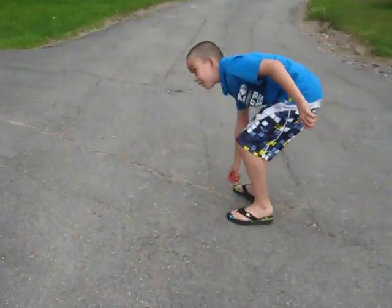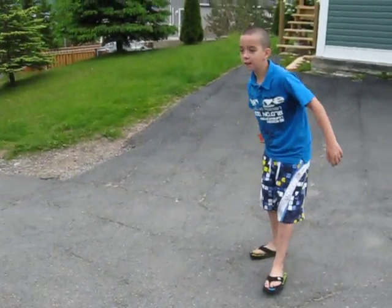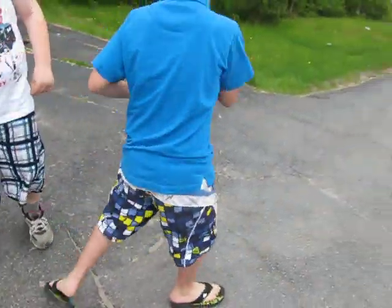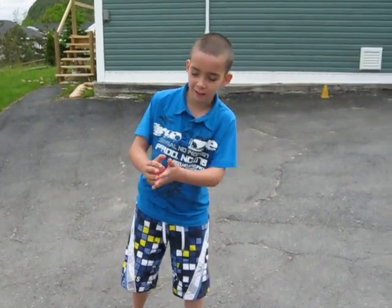It doesn't even burst. Jared, go back a little bit farther, with a little more force. I missed him, but it never burst on impact. It didn't even burst. It didn't even have a little tear. This isn't modeling clay, just look.